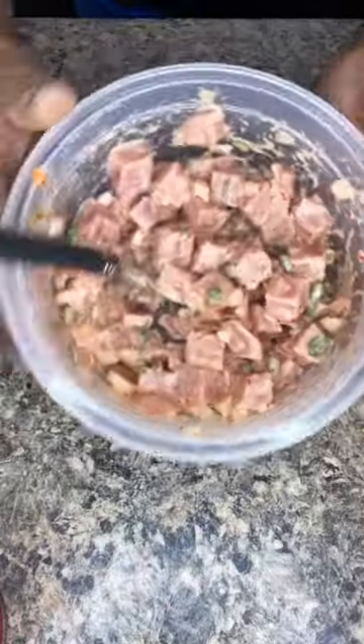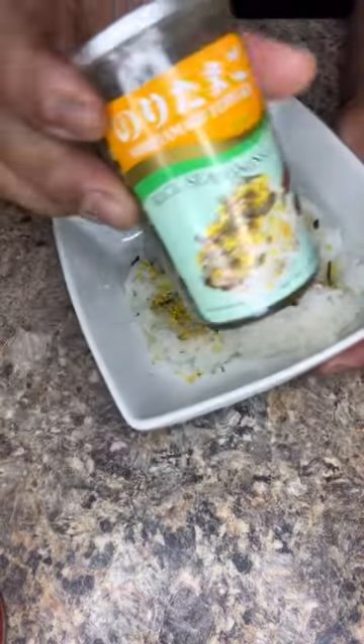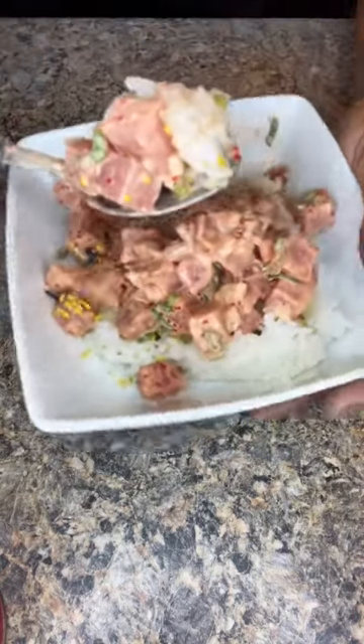And there you have it — spicy aji poke. Grab your rice, we're going to put some furikake on that, furikake rice seasoning. Go ahead and put our poke right over our rice, just like that. There you have it.